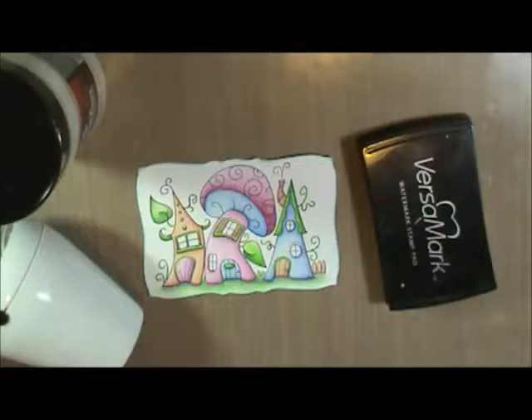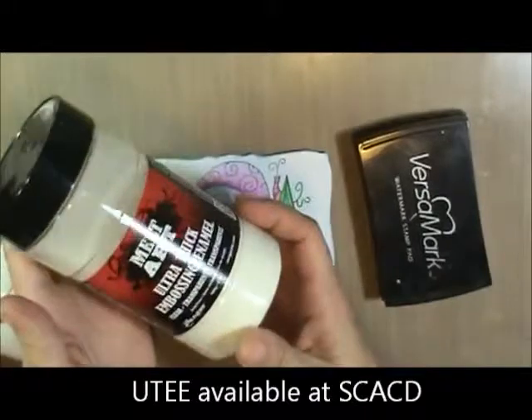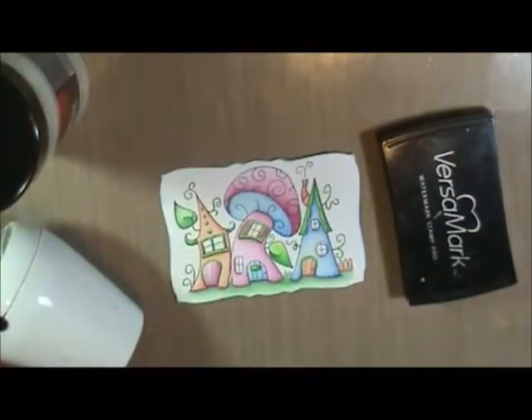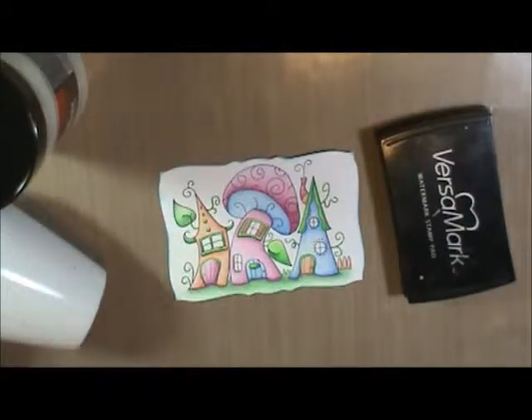Hi everyone, this is Marty with Pets-a-Doodle Designs and I am here today to show you a few things that you can do with ultra thick embossing enamel or UD. And the first thing we're going to do is a favorite of mine. I've been doing it for some time — it's called the cracked glass effect.